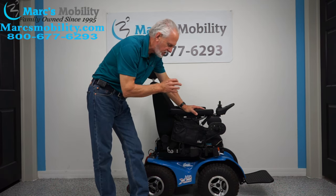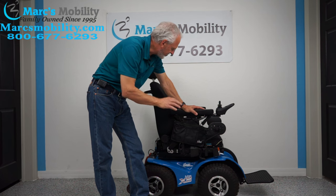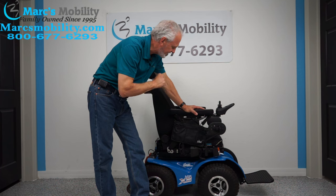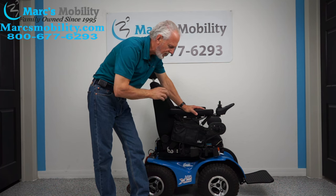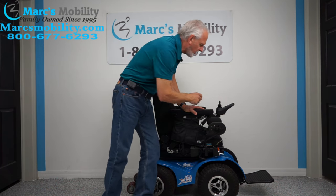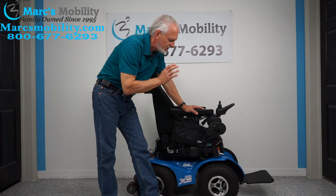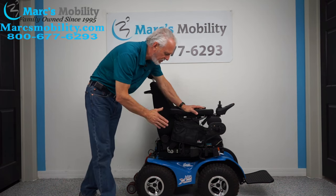Because it has a seat lift, this chair has a 350-pound weight capability. This chair has four motors — each wheel has a motor of 700 watts per motor. That's 2,800 watts of power. This power chair is the only chair that'll go on the beach.